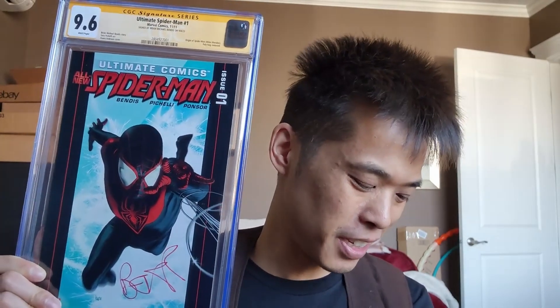Got some other pretty crazy books coming in soon — I'll show you guys, keep you along for the journey. I know I've been doing a lot of PSA stuff and non-comic things, but it's just my random collections. Always appreciate you guys tuning in, watching, and subscribing. Nothing makes me happier than seeing comments. I hope I inspire others to do videos too. Anyway, thanks for tuning in — bye!